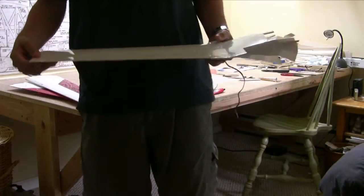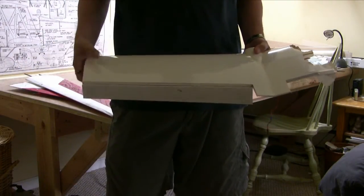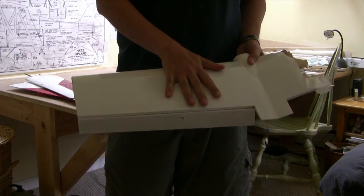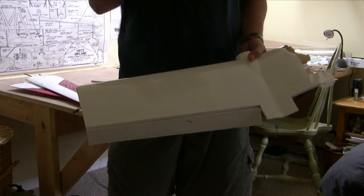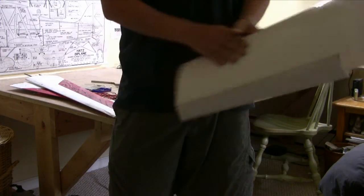I wanted to do a little strength testing here. My idea was to see what's involved in breaking this other half, because obviously I have no use for it — I can't repair it now. So I'm going to see just how strong it is and get a feel for just how tough this construction was.